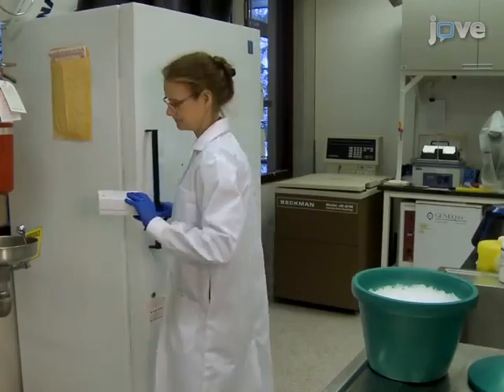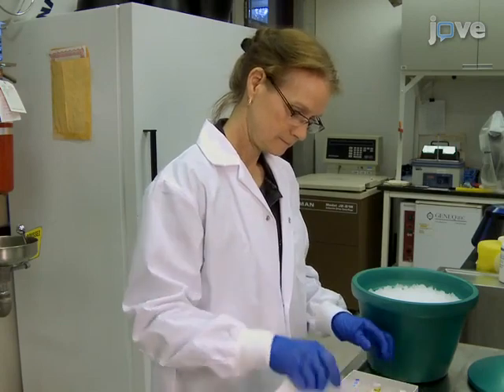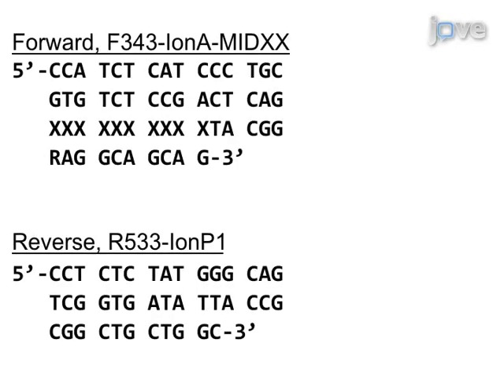To begin, thaw the forward and reverse primers, the 2X HotStart TAQ Plus MasterMix, and the samples. The sequence of the forward and reverse primers fits the template shown.